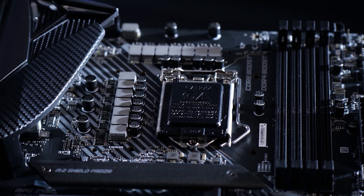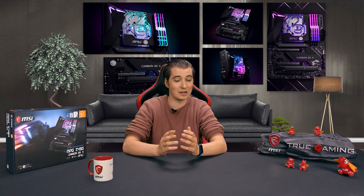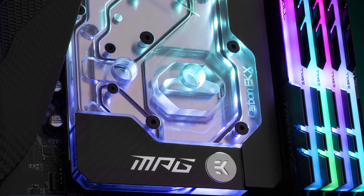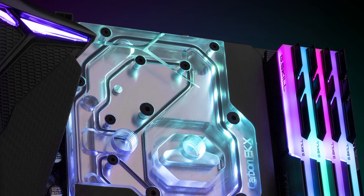This is a Z490 motherboard, ready for 10th generation Intel Core processors with the LGA 1200 socket — Intel's latest platform for gamers. It now goes up to 10 cores and 20 threads. For example, the top model in the Comet Lake-S series, the Core i9-10900K, is a very strong, powerful gaming CPU, and if you're going to overclock it on a board like this, it will be even faster.